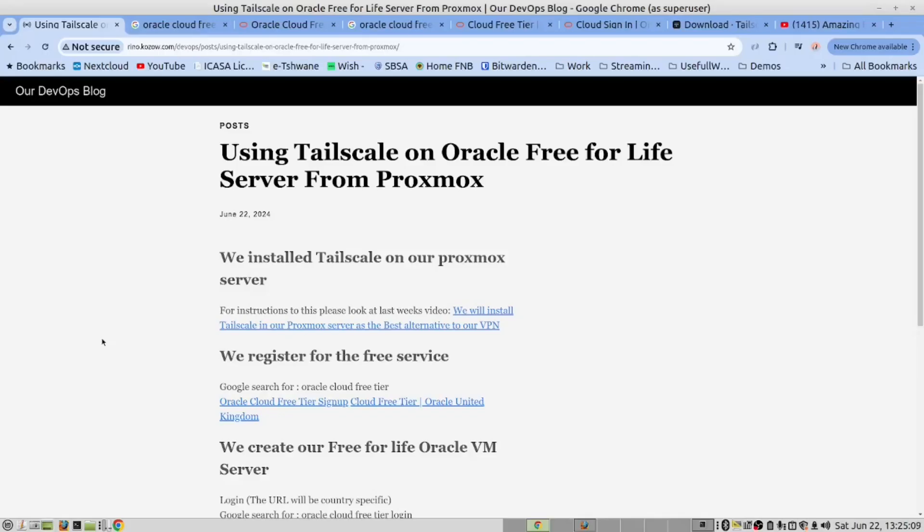Hi there. In the previous video, we installed TailScale in our Proxmox server as well as in our Linux laptop, the Dell laptop. For this video, we have provided a link to this blog page down below. If you haven't watched the previous video, here is a link to that video so that you can get the instructions on how to install TailScale onto Linux servers and Windows computers.